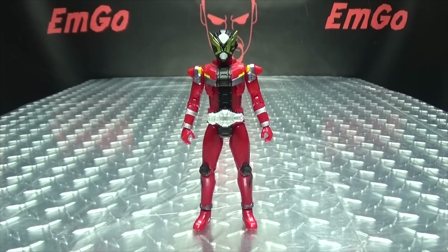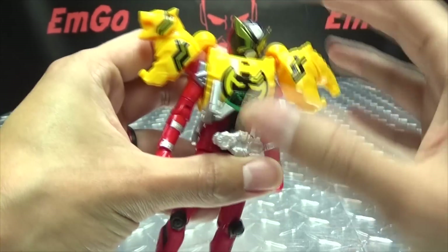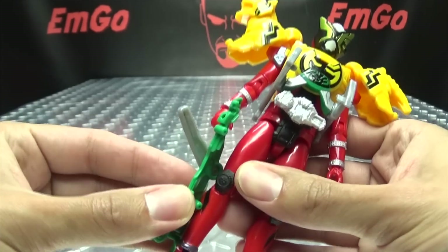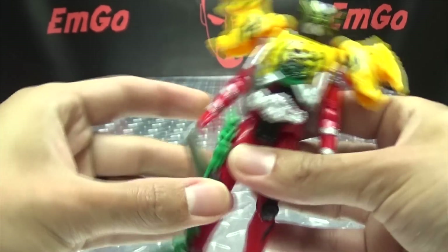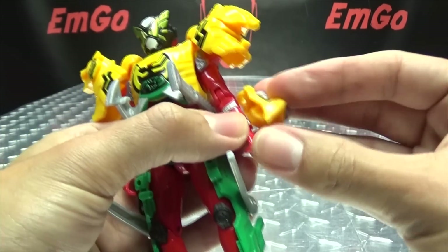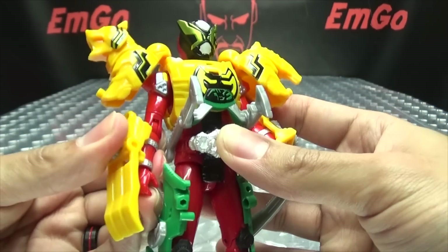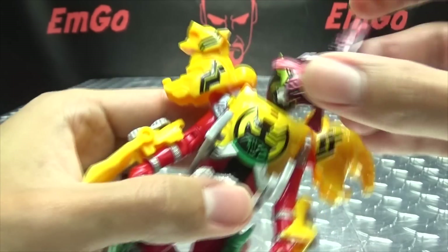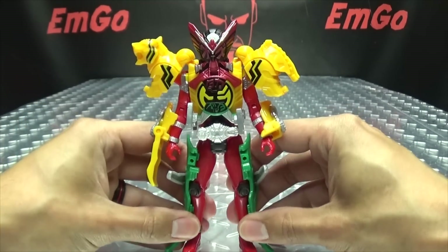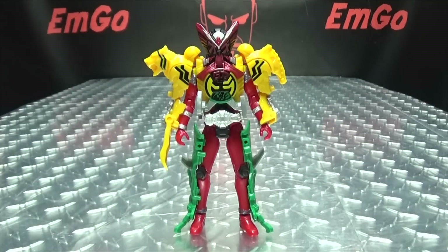Of course, if you want you can use this armor with Gates as well. But just like with the Forze armor, you don't get a Gates faceplate, so he's still going to have Gio's face — but you can still use the armor with him if you wish. It makes him look a little Christmassy with the red and the green. There you have Gates with the O's armor.